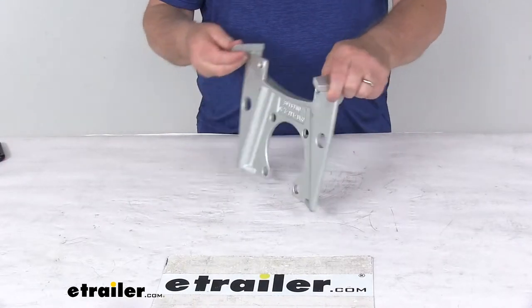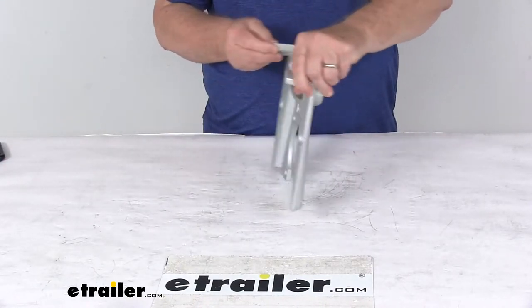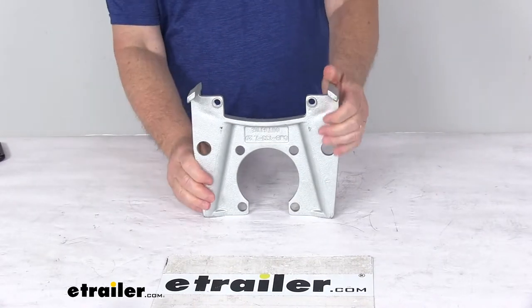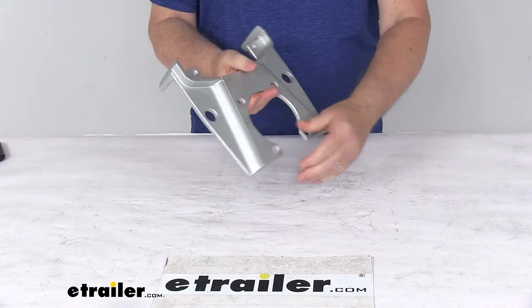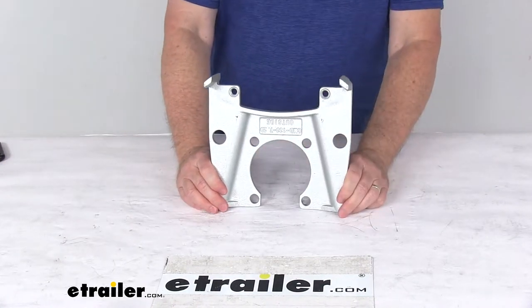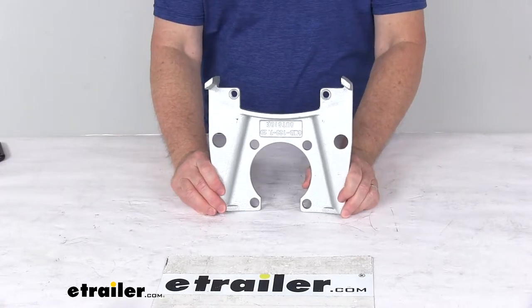Today we're going to take a look at the replacement Dacromat mounting bracket for the Kodiak disc brake caliper on a 7,200 pound axle. This is a heavy duty ductile iron construction. This bracket uses a Dacromat coating finish which will provide corrosion resistance for fresh water and limited salt water use.